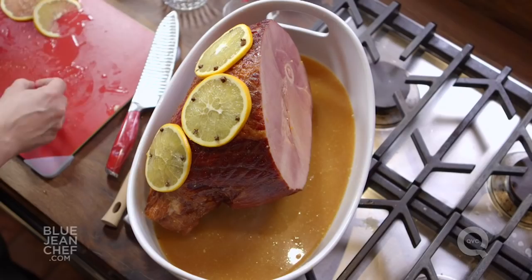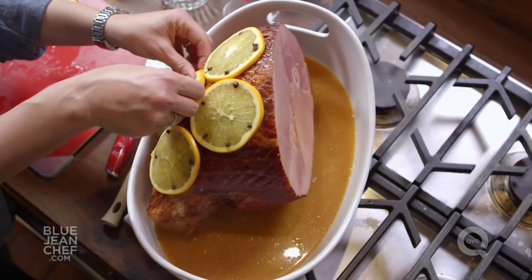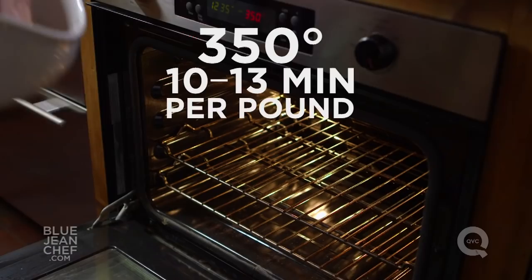You could use apricots, you could use pineapple — any kind of fruit glaze on top of a ham is delicious. Now it's ready to go into the oven. We've preheated our oven to 350 degrees.